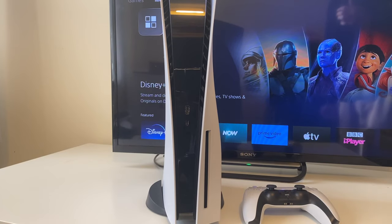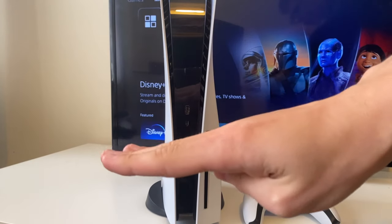We'll guide you through how to insert a disc into your PS5, both vertically and horizontally.